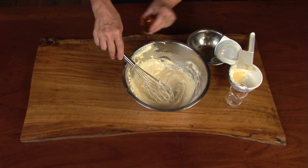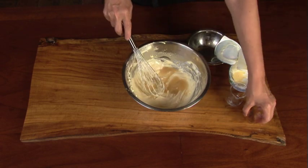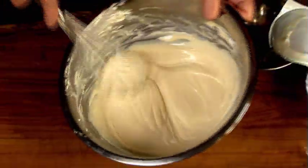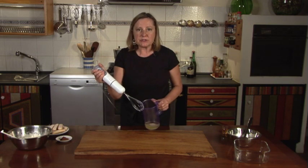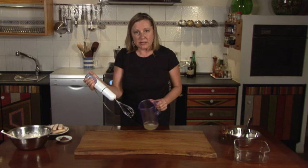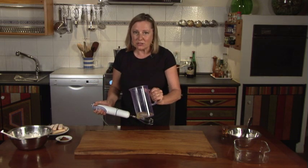Now add a small shot of cognac or brandy or rum to the mix, just because it tastes good. Next we're going to whip the egg whites into peaks. I use an electric stick blender so that you can incorporate the air into the eggs as quickly as possible. I use a pitcher so that I don't throw egg whites all over the kitchen.